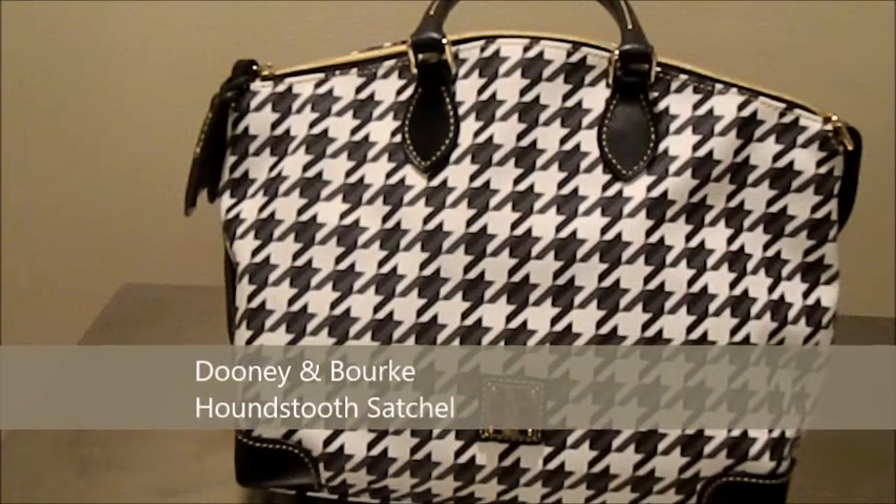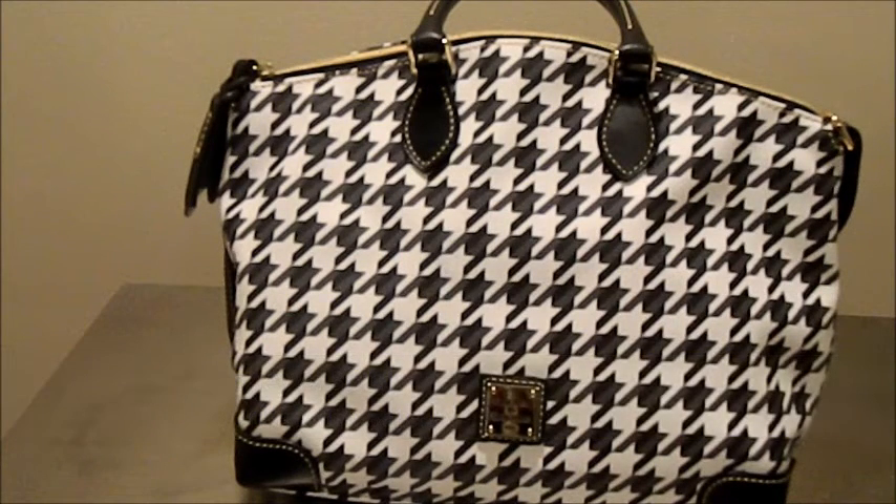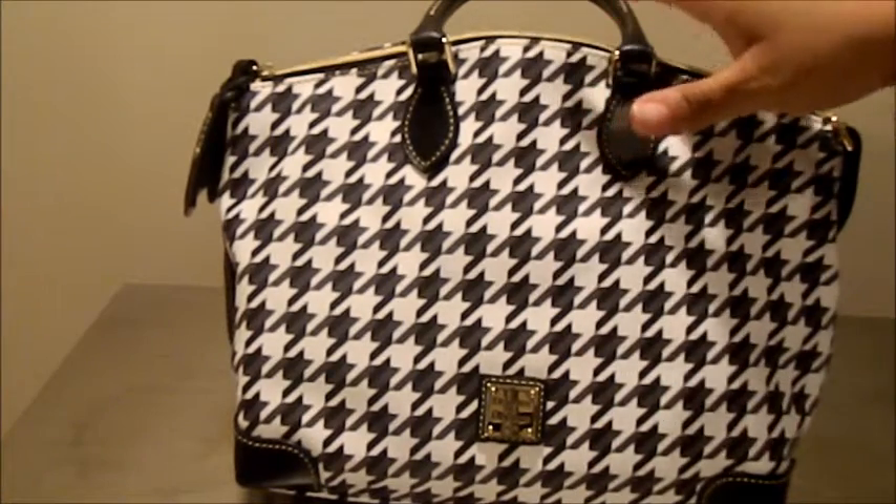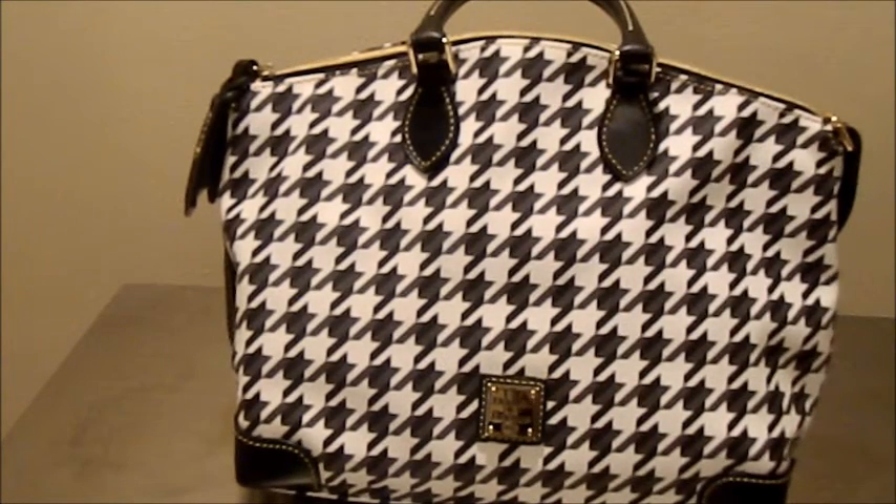Hello everyone, it's DooneyAddict615 and I wanted to do a quick video for you. This is not a new bag for me — I have not carried it because it still has the tags attached. I believe this bag was featured on one of the first three days of the 12 Days of Dooney. Over the last couple of years, Dooney has allowed bags that have not sold out to come back for like day 13 or day 14. I thought I would post this one in case anyone ordered it or it comes back, so you have an idea about the bag and can decide if you'd like to purchase it or not.